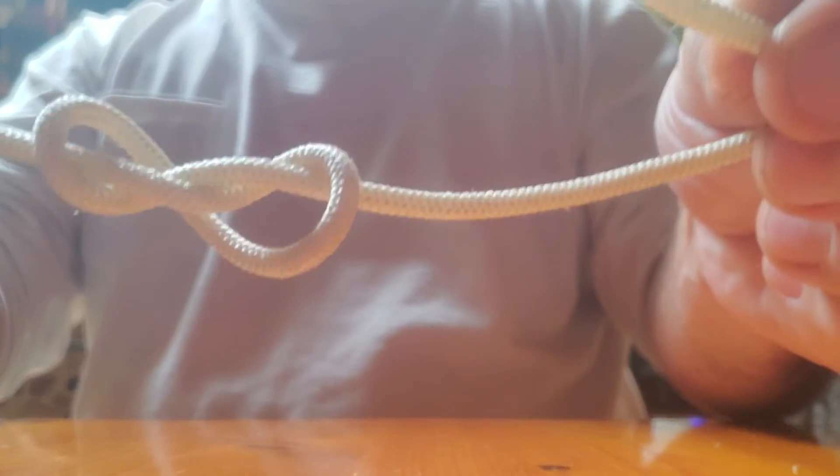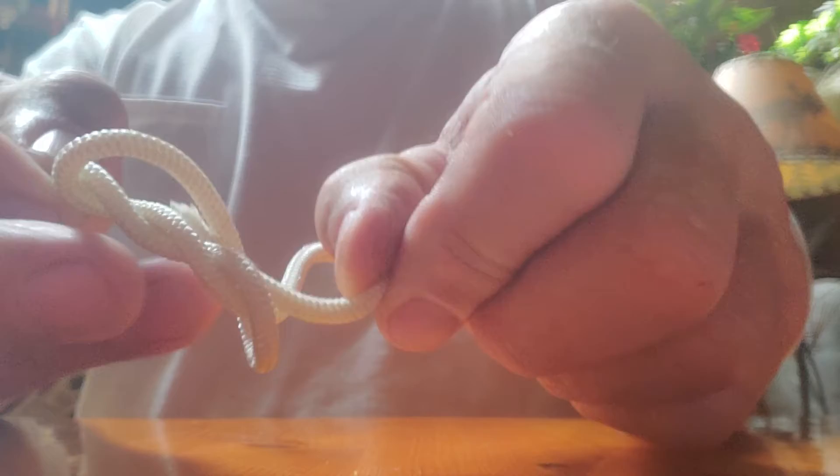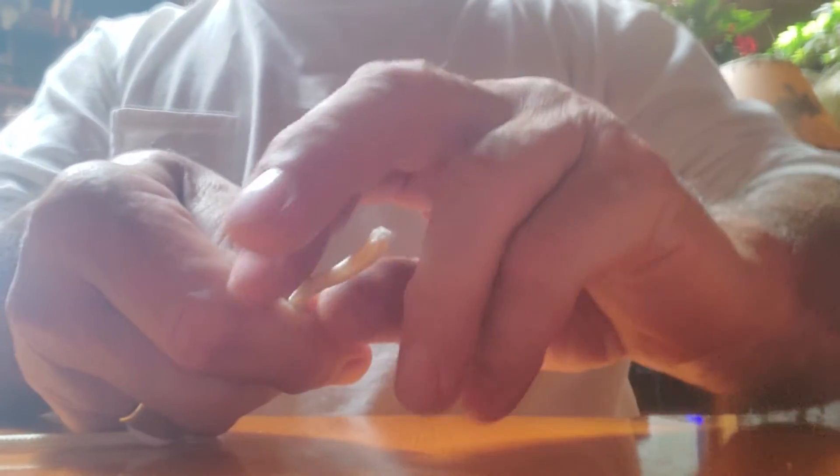That's the figure eight — this is the tag end. Run it through the eight. There you go, that's the figure eight knot. Maybe this time I can do it a little quicker. So what you do — remember, this is your tag end.